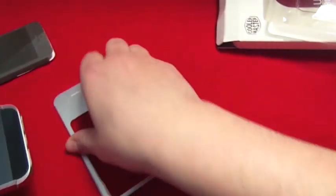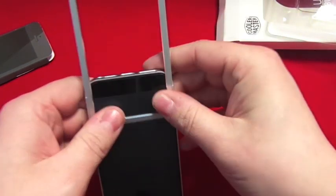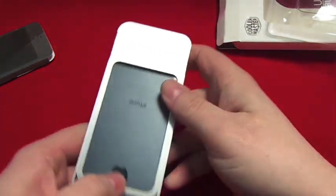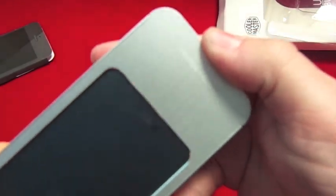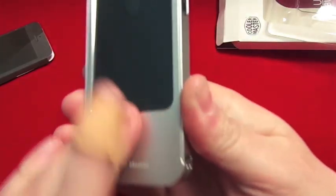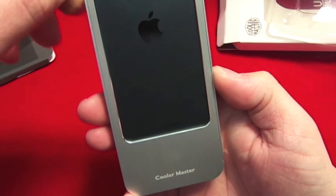There you go — fits in there nicely, and then we slide the back on. That locks tight — as you can hear — so that's locked tight now and it doesn't move.